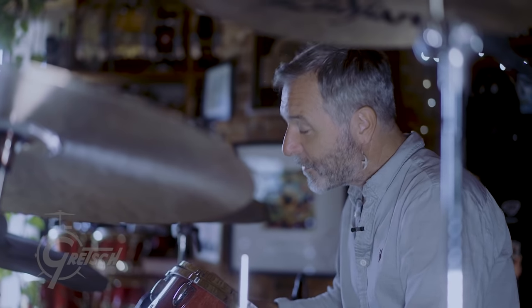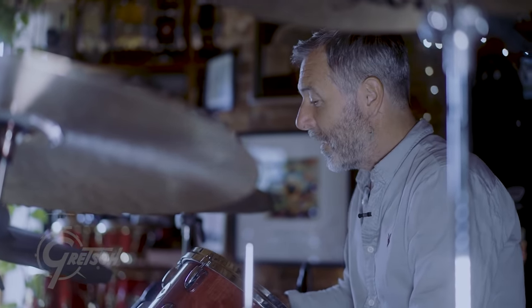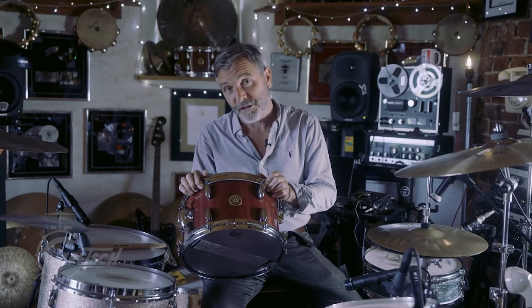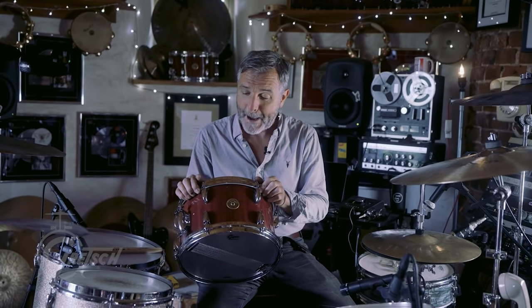With this drum — with the prototype — I've been playing for about five years. I've recorded with Julian Lennon with that, with Jeff Lorber, Ariel Posen and Corey Wong, and most recently The Matrix — the new Matrix movie, Matrix 4. I used my prototype snare drum on that, and it's a beautiful thing — I'll let you hear it right now.